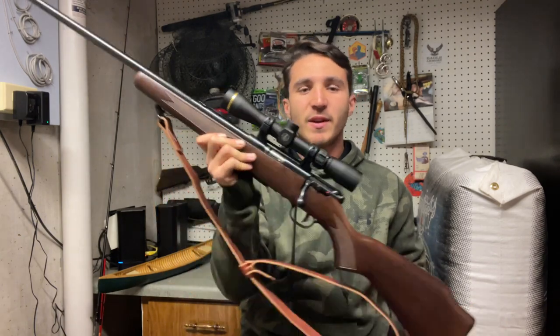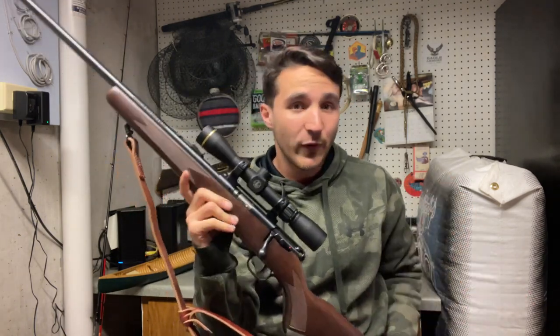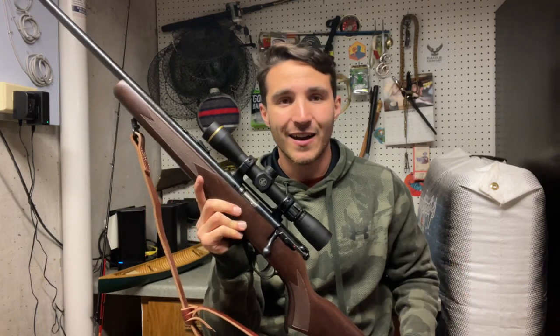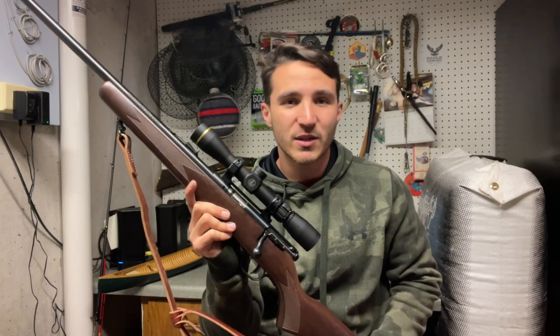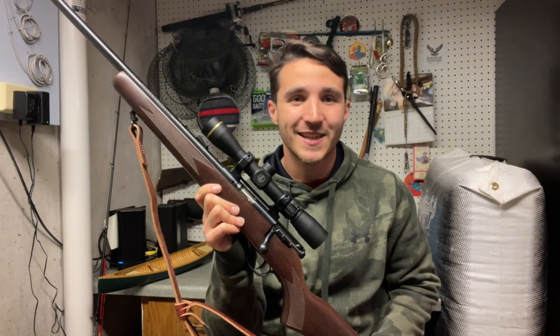Hope you guys enjoyed today's video. Please subscribe if you have not already. Like, share, and comment - it helps promote the channel and the algorithm. I would really, really appreciate it. Thank you guys so much for watching and please have a fantastic day.